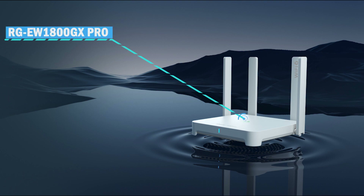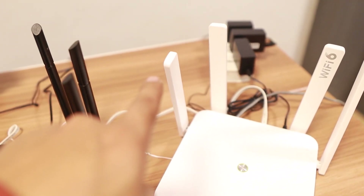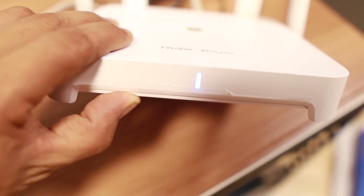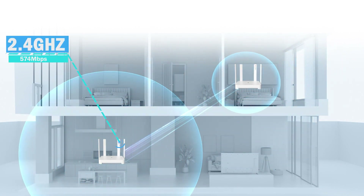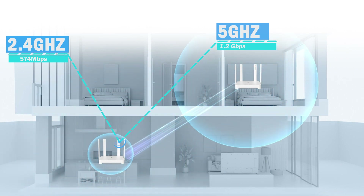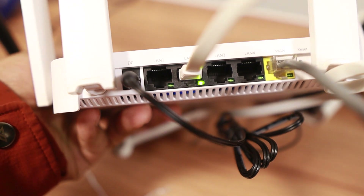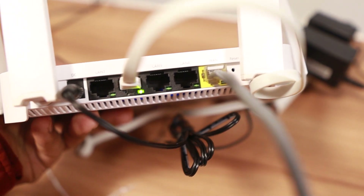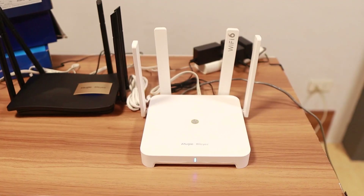Jumping on to the RG EW 800 GX Pro — this is already Wi-Fi 6 standard, the latest Wi-Fi standard. It has four antennas. Here's the big bump up in specs: the 2.4 GHz is 574 Mbps, a big jump, and the 5 GHz is 1201 Mbps, or 1.2 Gbps — a very big boost. The Ethernet ports are also gigabit, plus one more port than the earlier routers. It also comes with beamforming and OFDMA, and the recommended users is up to 48, which basically doubles the first router.